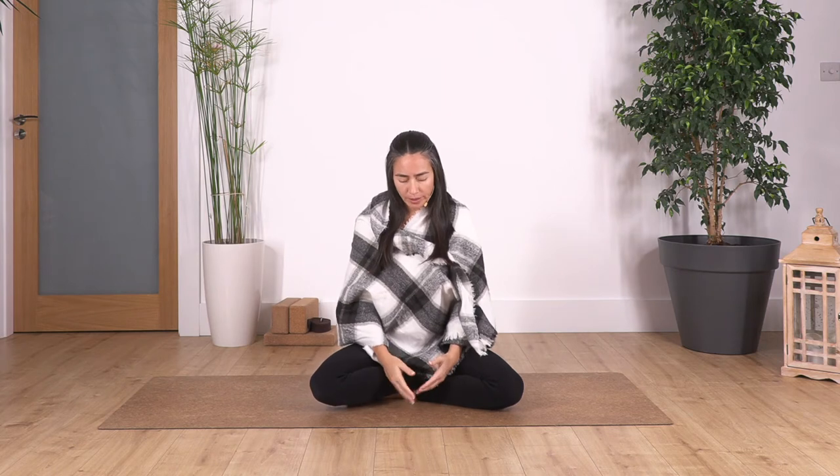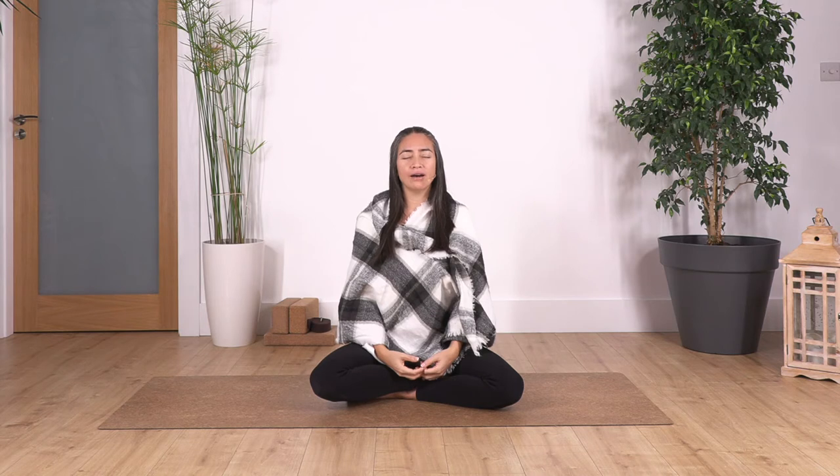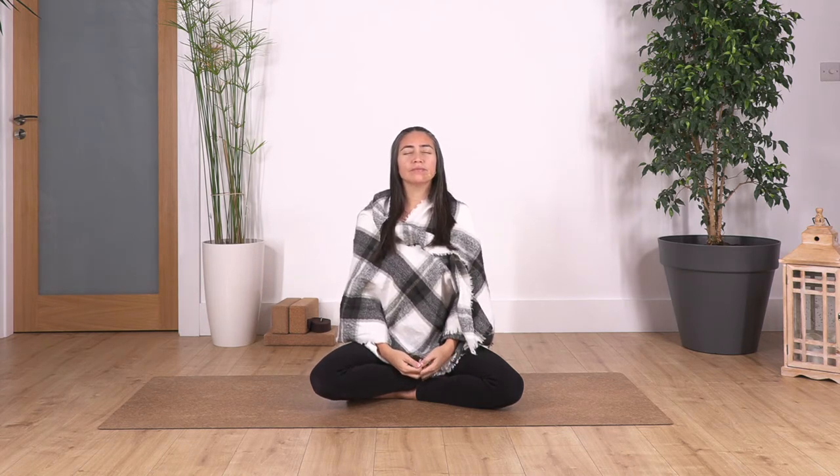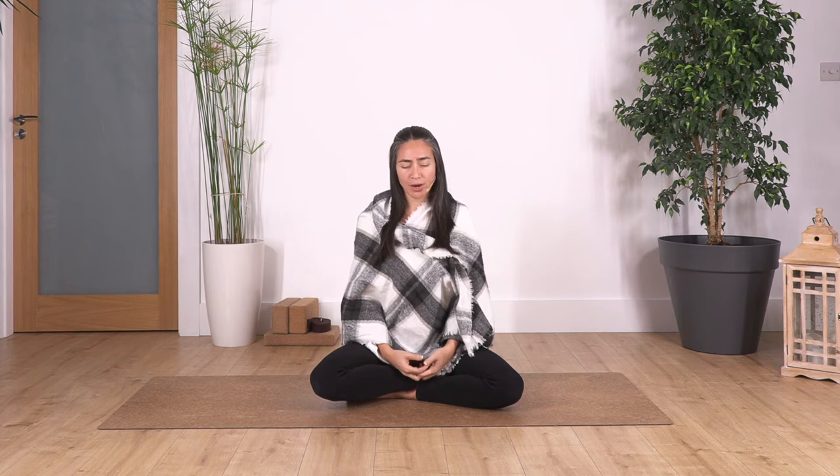One more time. Inhale. Exhale. And one more time. Inhale. And exhale. Now close your mouth. Feel the air coming in and out through your nose. Feel how you are today — if you are tense, under pressure, happy.